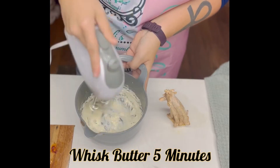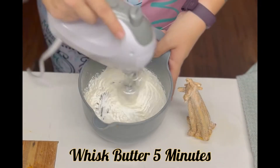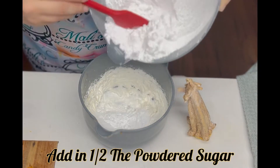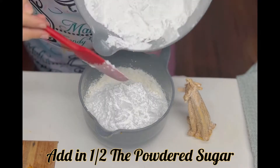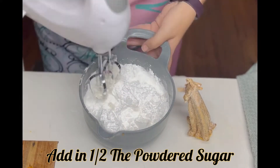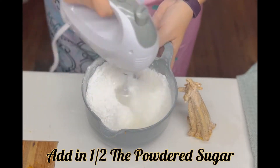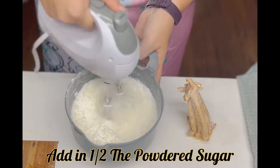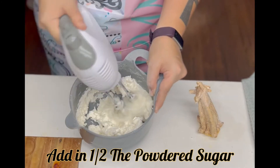It's going to start out yellow and then it's going to get to a pale white, doubling in volume. Time to start adding in some of that powdered sugar, half at a time. Give that a good little mix first to help the butter get incorporated into the powdered sugar. I actually added a bit too much powdered sugar here, but it's okay.